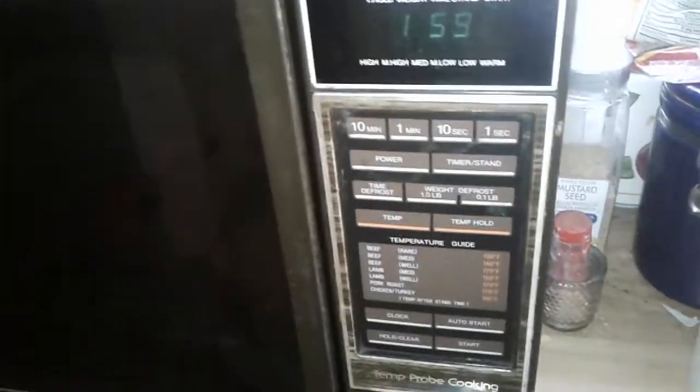This is a video on an old-ass Quasar microwave I wanted to do a video on for a long time. It's lasted forever. I believe my dad bought this in like... fuck, '87?